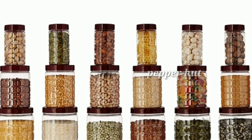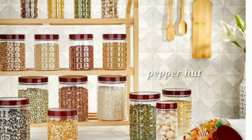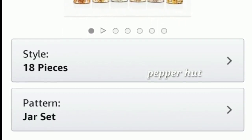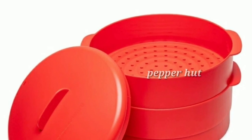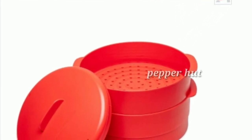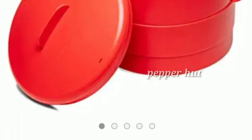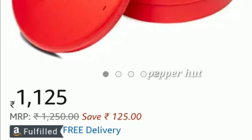There is an 18-piece jar set with a 60–70% discount. There is also a steamer available — you can buy it for ₹152 to ₹806 depending on the option.